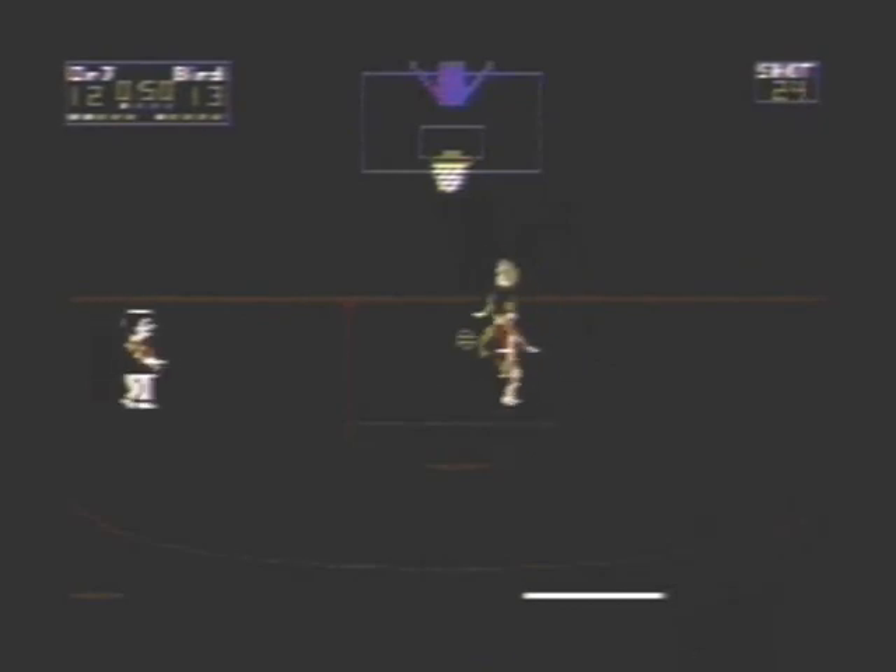Down at the bottom, on the bottom left and the bottom right, there's what's called a fatigue bar. What that is is it affects your performance in the game. The longer that bar is, the more tired your player is.